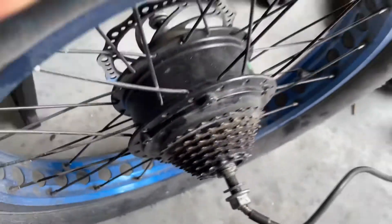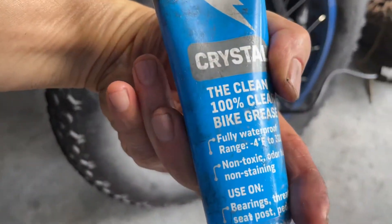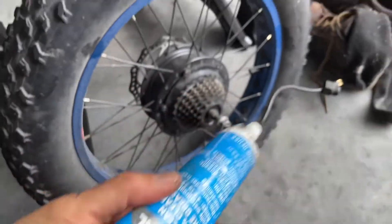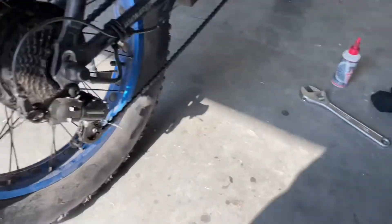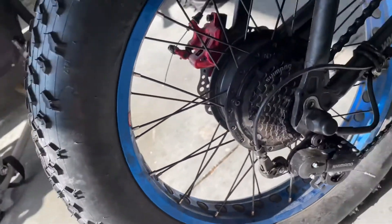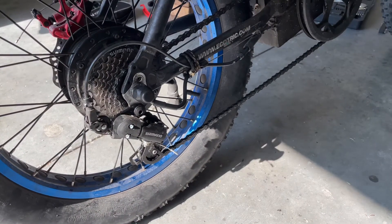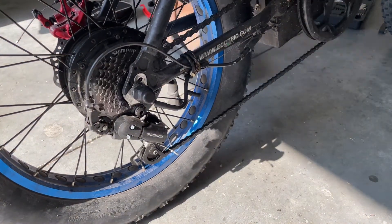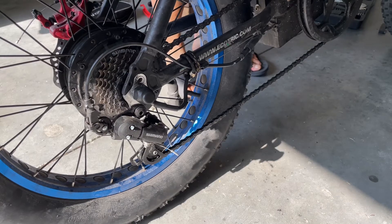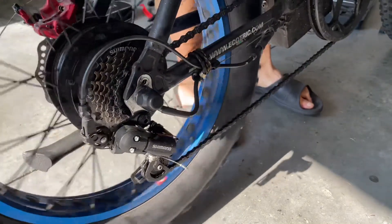We're gonna put it back on the axle and go over and test it. Basically that is the grease put on — it's bike grease put into the hub. All right, this is after finishing installing the hub motor back. Now I'm gonna test it to see if it still has the cracking noise sound, and if it runs smooth. Let's take a look.